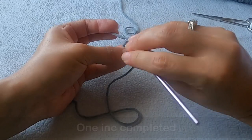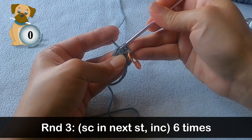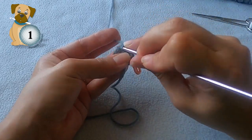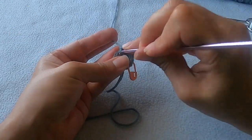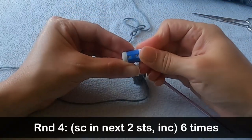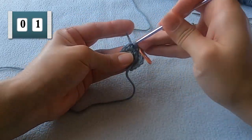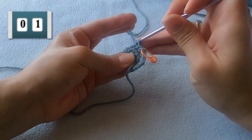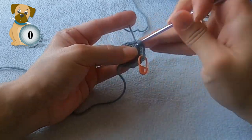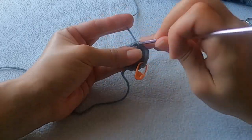In round three, we have a repeat sequence: single crochet in the next stitch and then increase. You should be able to repeat that five more times and that'll get you to the end of the round with a total of eighteen stitches. Round four also has a repeat sequence which starts by making a single crochet in the next two stitches, then you're going to increase in the stitch after that. Repeat these stitches five more times and you should be at the end of the round with twenty four stitches.